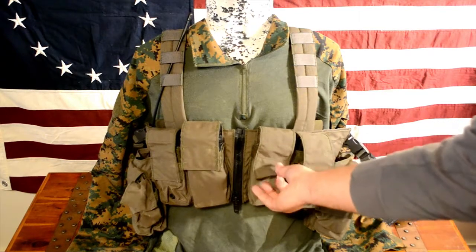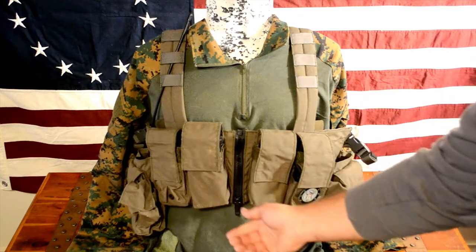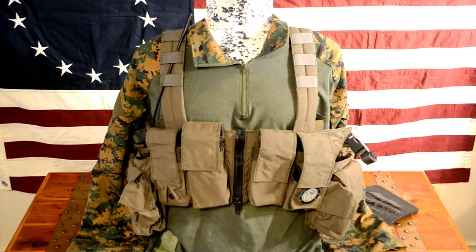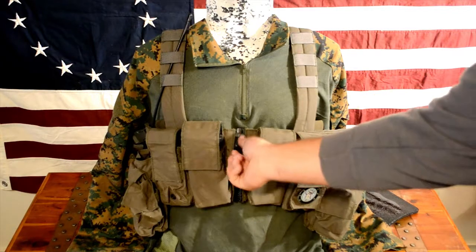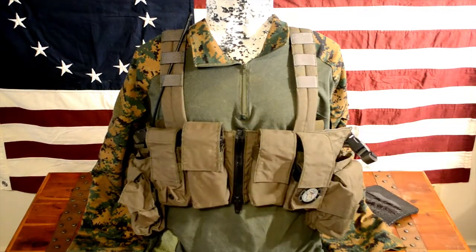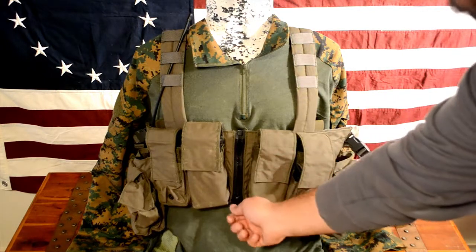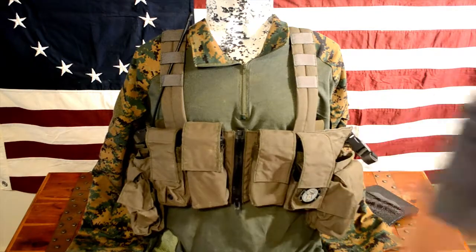Then you've got another mag pouch and your zipper. This is a great feature — as opposed to having to slide the straps over your head or get tangled up, you can easily just unzip it like a jacket, pull it open, and step right out. That's really neat and easy for when you're at a class and popping it off between runs. It's a nice heavy-duty zipper, and I love that it zips up instead of down in case you're belly crawling, so your zipper won't start sliding down.